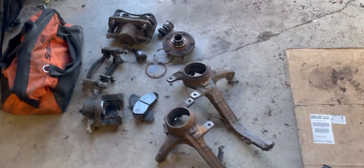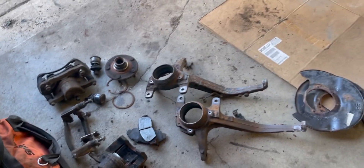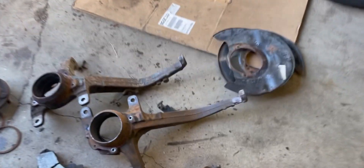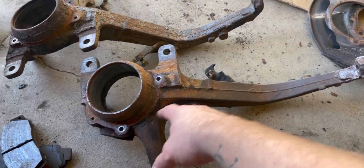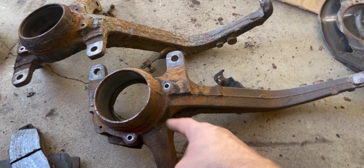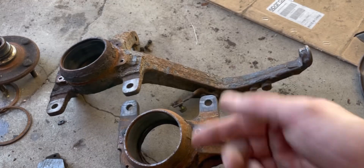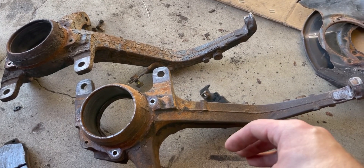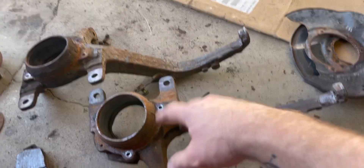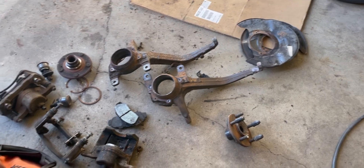I got my hubs all torn apart — bearings out, ball joints out, backing plates off. It was a huge pain and I didn't record it because it was just tedious. What's interesting is I did an electrolysis bath on one hub fully assembled before pulling it apart, and that one came apart so much easier — it just came right apart. The other one I didn't do first, and nothing wanted to come apart. I should have done it to both of them assembled. But now that they're apart I can do them individually and get a really good cleaning.